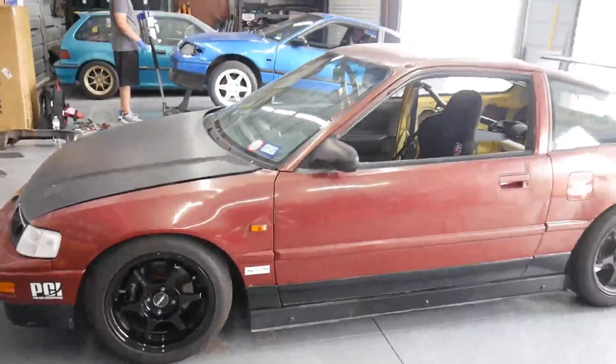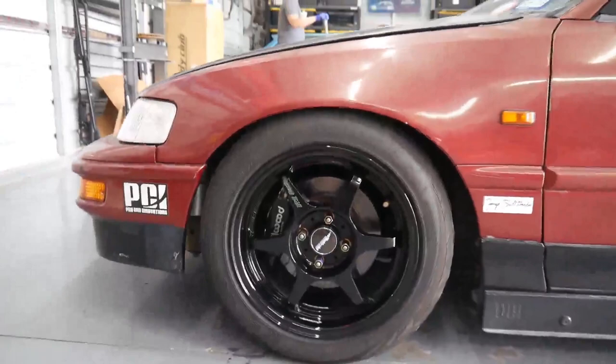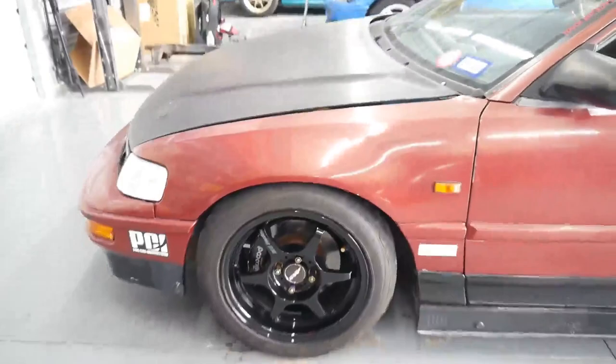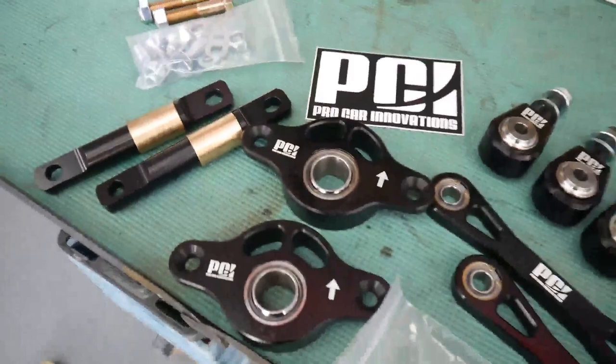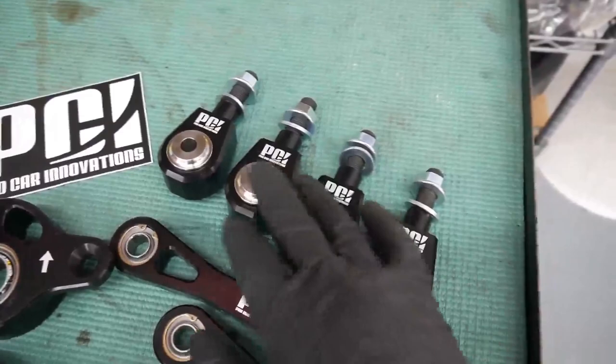Today we have some suspension upgrades on the CRX. I finished up the seat in last week's video. For the front subframe, those extended lower ball joints naturally bring the front end down a little bit, so you have to go in and make some adjustments to your suspension. First off, I talked about some new bushings and bearings - we're going with a spherical setup for the rear trailing arms, the compensator/toe arms, and the front upper control arm bushings, replacing all of those to spherical today.